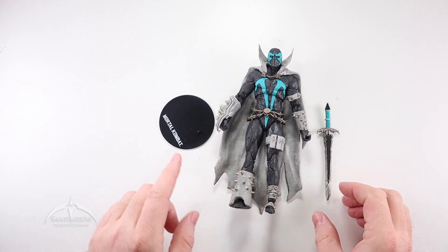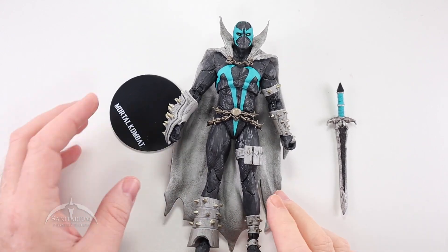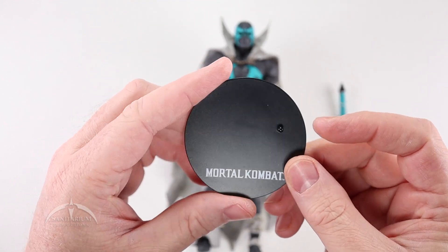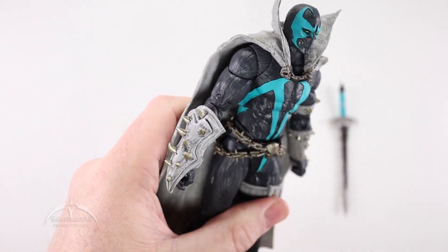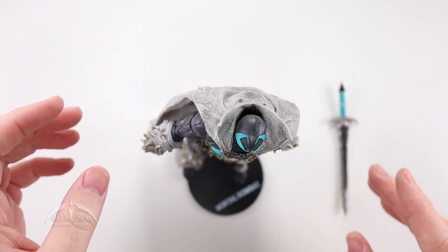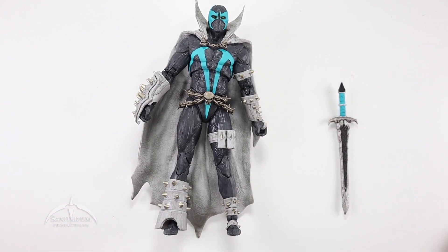That's everything we've got in the package: Spawn, a sword, and the stand. The figure stand is standard — we've seen these for other McFarlane figures, nothing too exciting, just the Mortal Kombat logo. Sticking it on his foot, it goes on fairly easily, nice and tight and snug. Bending his foot, he's standing up pretty well. When stands work, they work and you don't have to worry about them — I'm okay with this one.